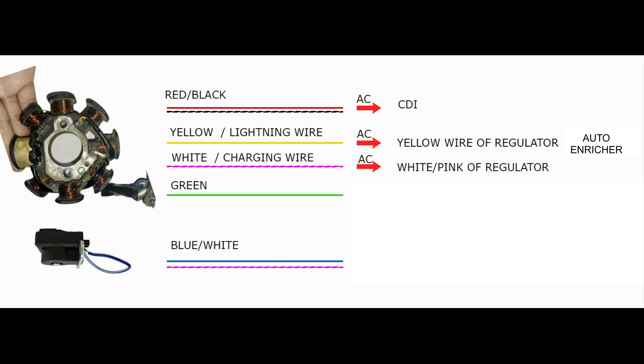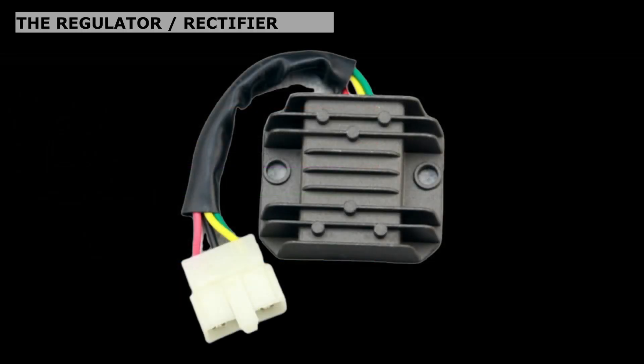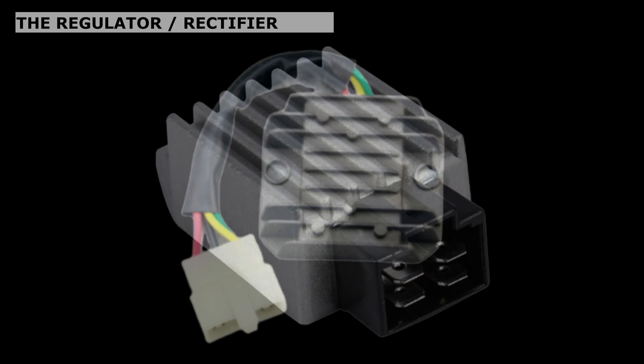White: the white wire is connected to the pink or white wire of the regulator and supplies it with AC voltage. It is sometimes called the charging wire because it is the source of the battery's charging connection. Green: this wire is the ground connection for the stator, connected directly to the negative pole of the battery or the body chassis. Blue with white stripes: this wire is for the pulser or trigger and is connected to the red with white stripes of the CDI.